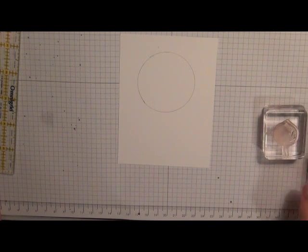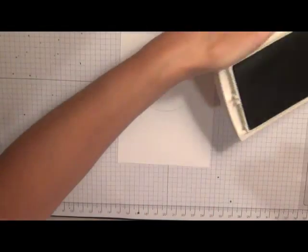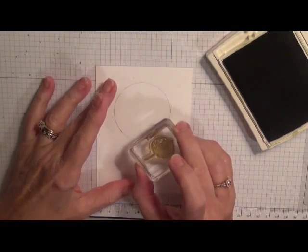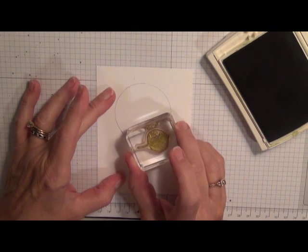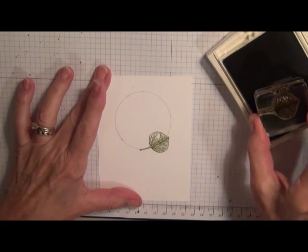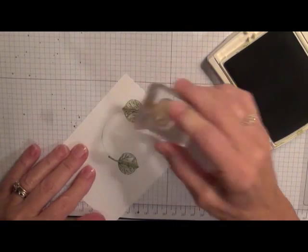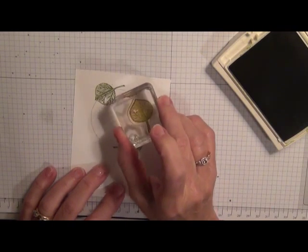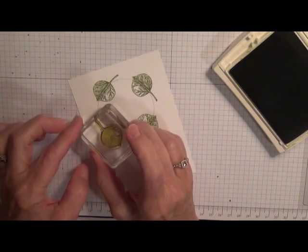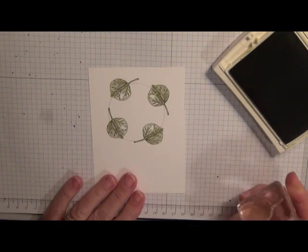I used my Old Olive ink pad, inked it up, and simply lined the leaf stamp up on that penciled line. I stamped, then stamped the opposite side going the opposite direction, then came here and here. So I have four equally spaced leaves.